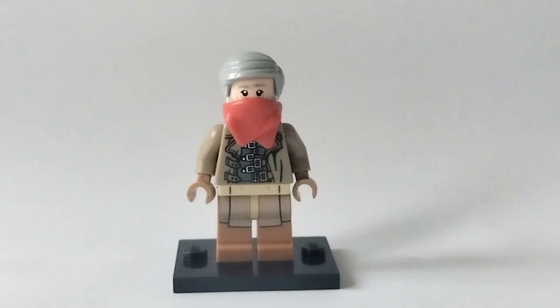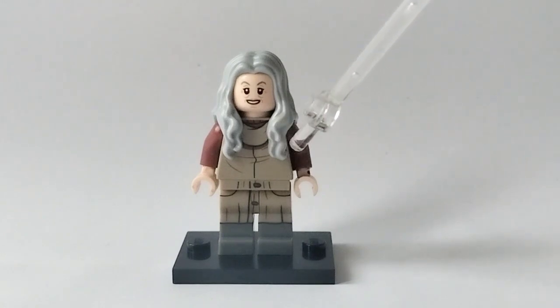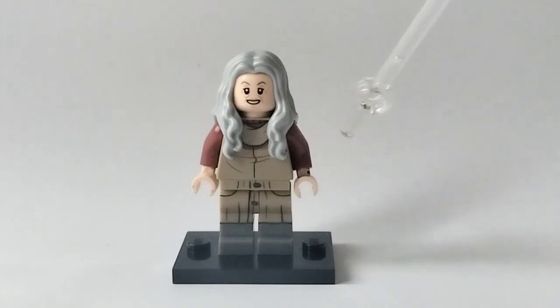That brings us on to our next minifigure: Janet Van Dyne. Her hair is pulled from Mrs. Scratch and Post from the Lego Movie, her face is from the Trolley Witch in the Hogwarts Express, and the torso and legs are from Fred Weasley in the second Harry Potter CMF, but the torso is turned backwards and she's using some dark red arms.